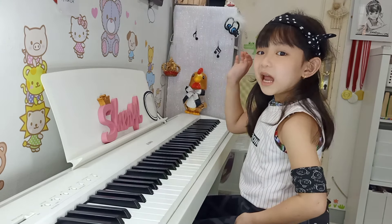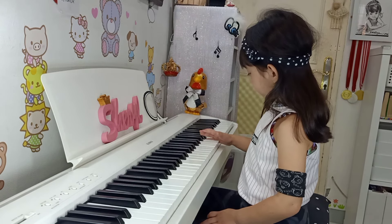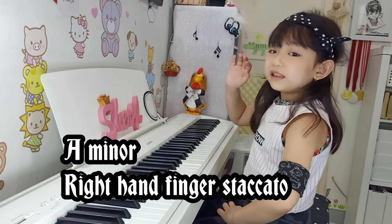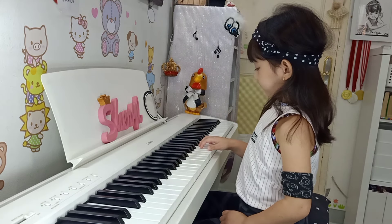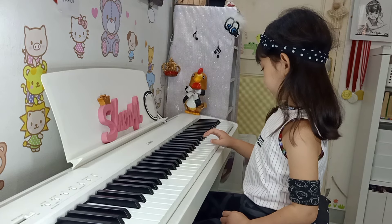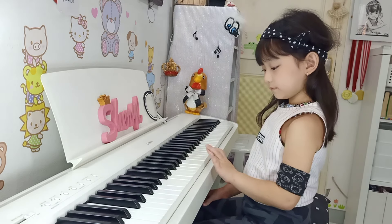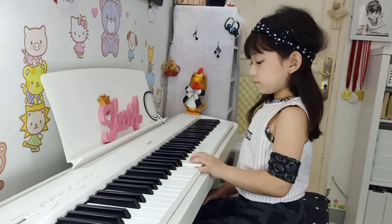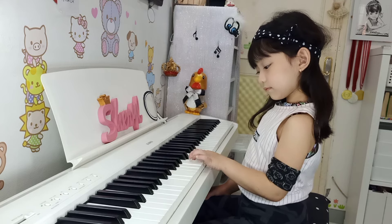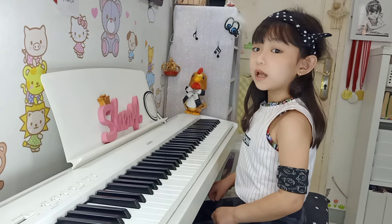A minor, right hand. A minor, right hand — fingers, staccato. A minor, left hand — fingers, staccato.